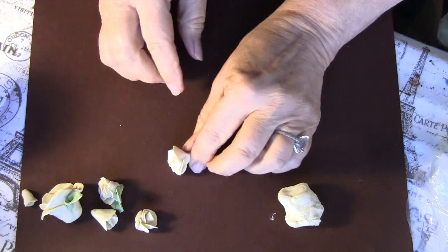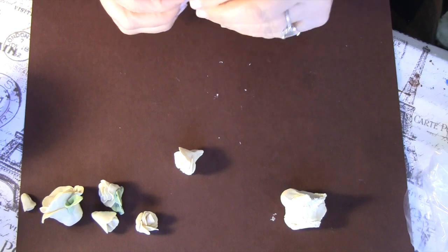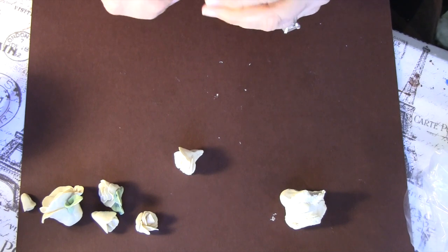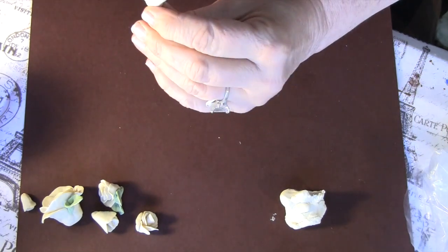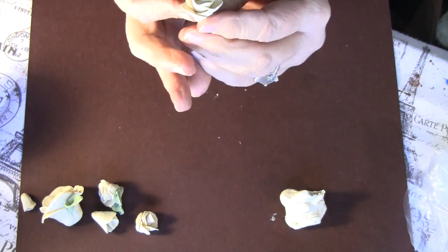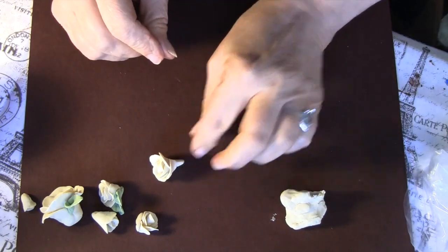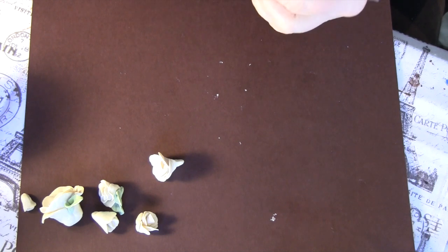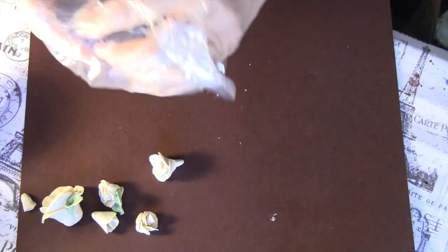Maybe I'll do one more and then I want to make a leaf to show you. Okay, so here you've got one, two, and here's the last one. And there you go. Now put this back in the bag because it will dry out that quick.